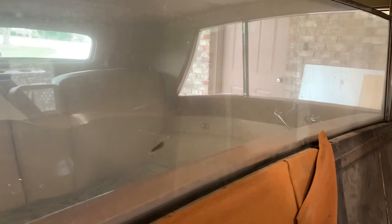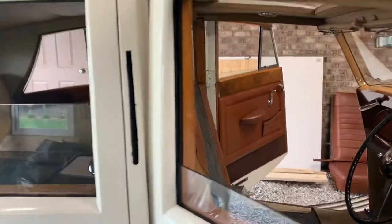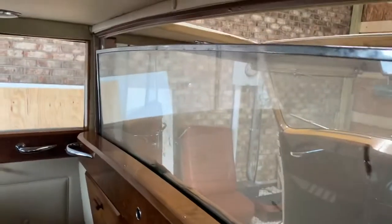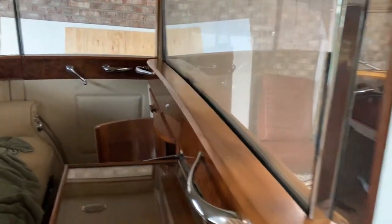That is the first time that window has been up in — I don't know. This is a 1948 Rolls-Royce that came to the United States in the 80s, sat in a barn for 10 years in Cleveland. And that is how you raise the window on a 1948 Rolls-Royce Silver Wraith.